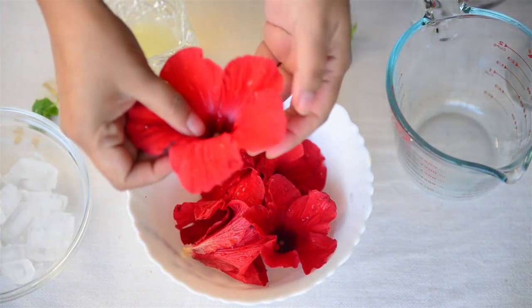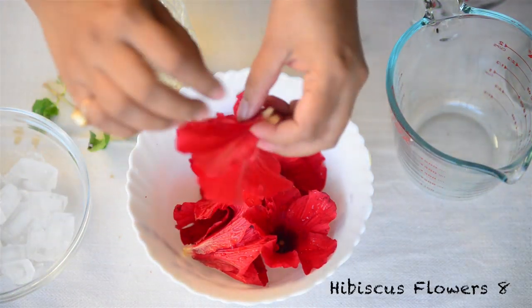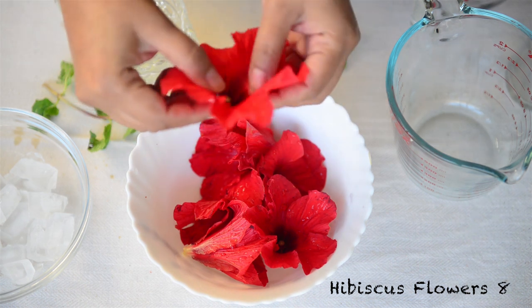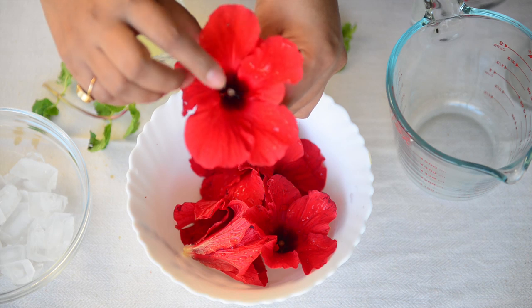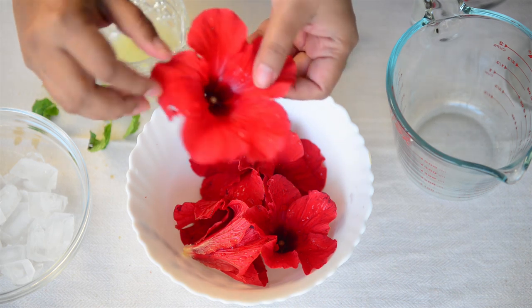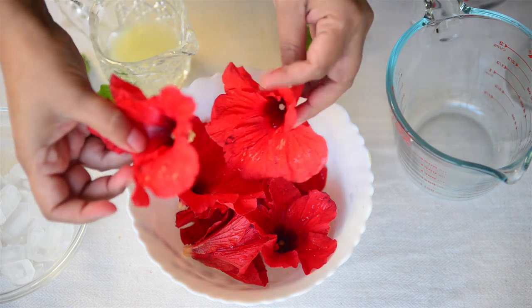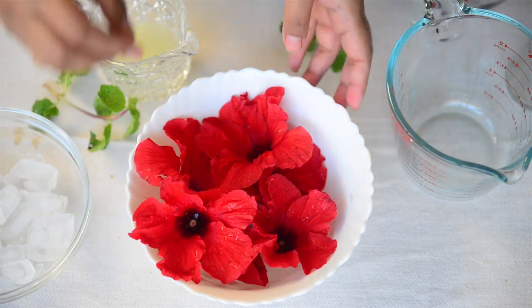I have washed the hibiscus flowers well. I removed the calyx, which is the green part of the flower attached to the stem, and I have also removed the stamen, the part which has all the seeds. You can keep the stamen if you wish to, but I don't like the grainy texture so I prefer to remove it.